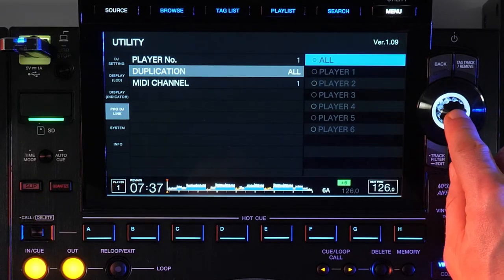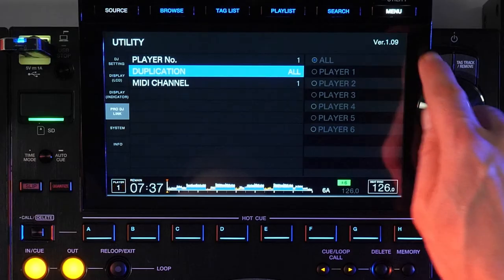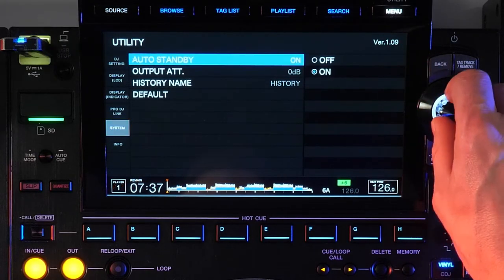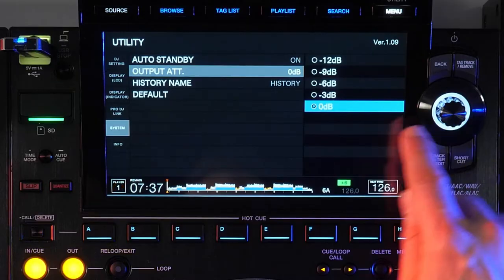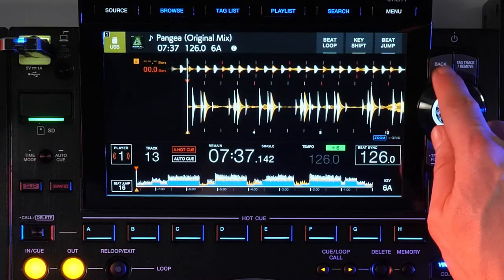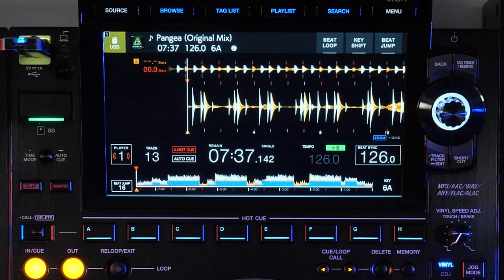The duplication function allows you to force your my settings to be loaded across specific players or all linked players instead of doing it one by one. The last item I'll point out on the system page is the output attenuator — check that you have the same value set for all your CDJs. This is a set it and forget it kind of thing.